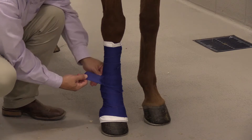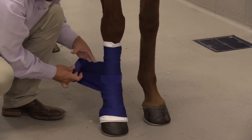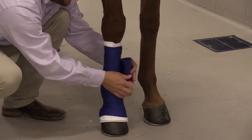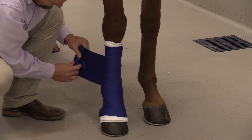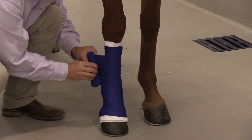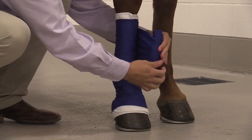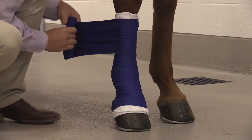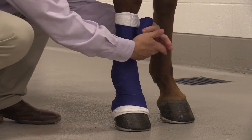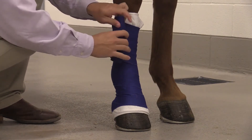When removing the reusable polo wrap and quilt, you can re-roll the polo as you're taking it off so you don't get confused on how it goes back on. However, if it is dirty — has organic material, hay, debris, or blood on it — you should always wash the polo wrap and the quilt prior to reapplying it to the leg.